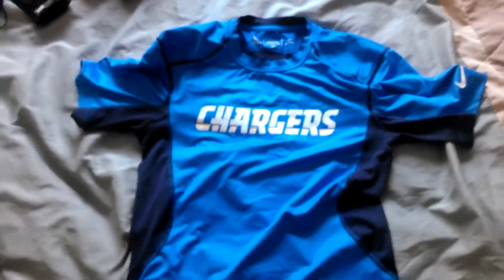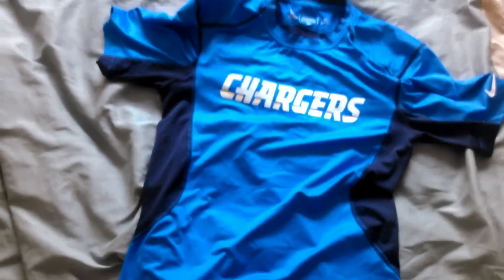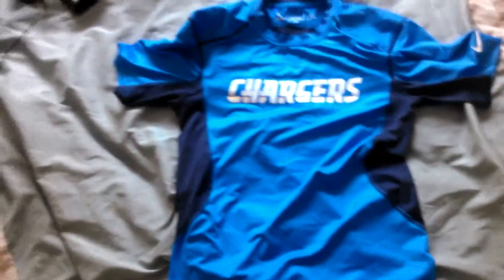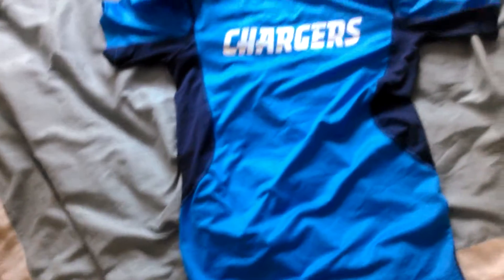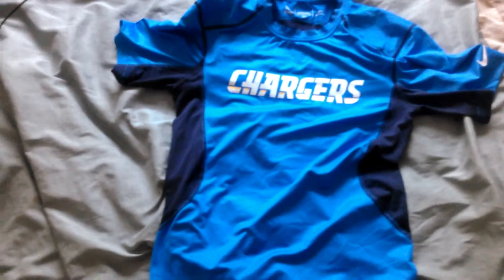On Nike.com I got this for about $25 to $35. In stores, this might be $50. Compression Hypercools are $50, and fitted ones I've seen for $45 and below.